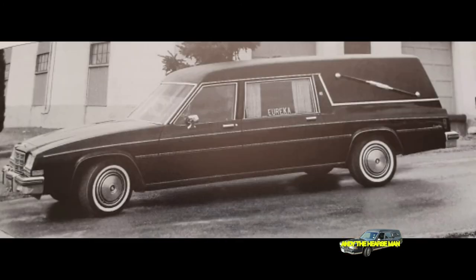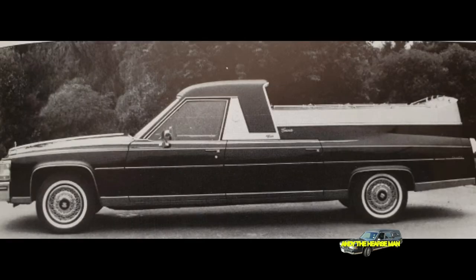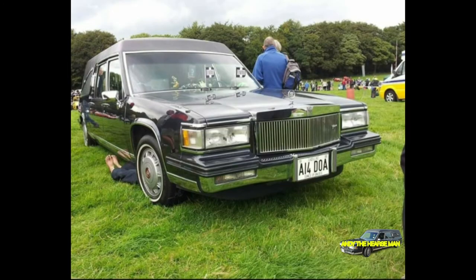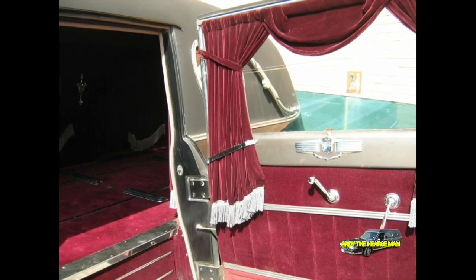These come in two different styles: formal drapes, made from a velvet-like material and hung in arches like the curtains on the sides of a proscenium-style stage, and airline drapes, which hang straight down for a more modern look. The latter style is the newer of the two, having first appeared in the 1950s.